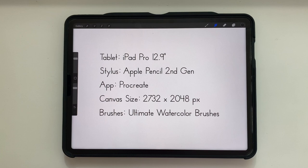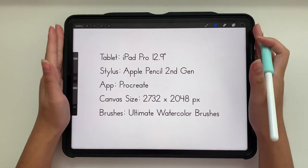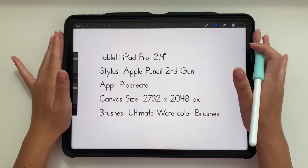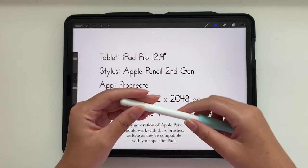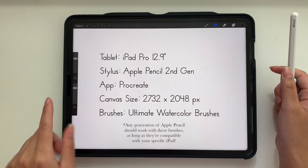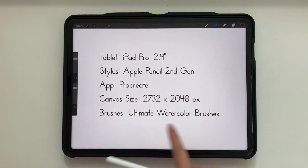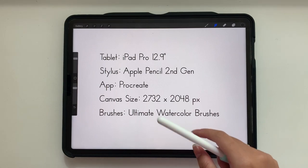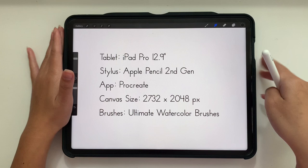Before we get started, let's go over some of the things I'm using. I'm using my iPad Pro, the 12.9 inch, fifth generation. My stylus is the Apple Pencil second generation, which is pretty important — it's going to work best with the watercolor brushes we'll be using today. The app is Procreate, and the brushes I'll be using are my ultimate watercolor brushes, linked in the description below. The grip and iPad case are also linked in the description.